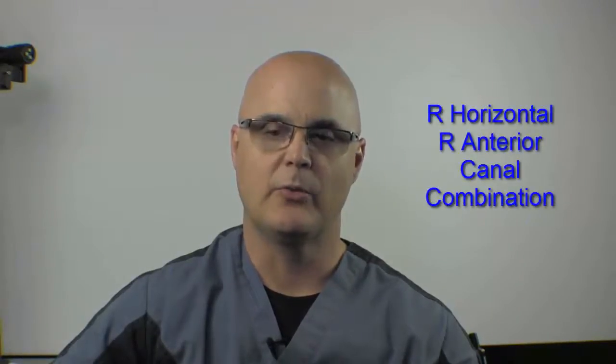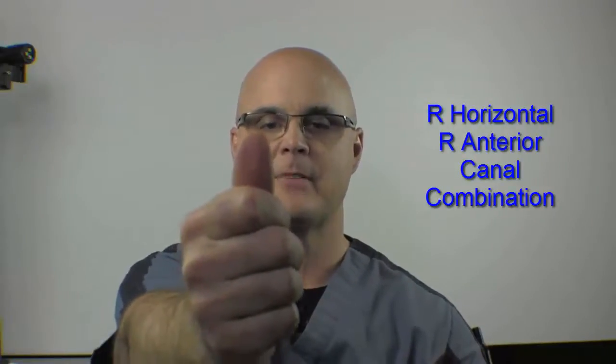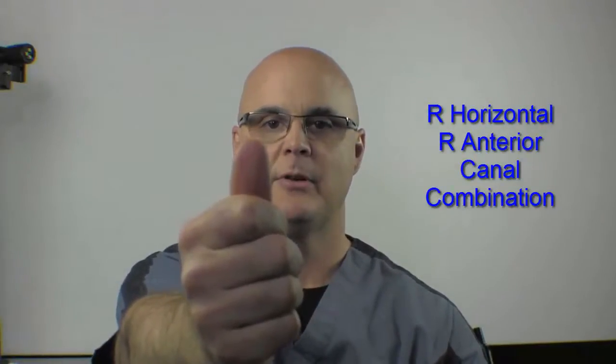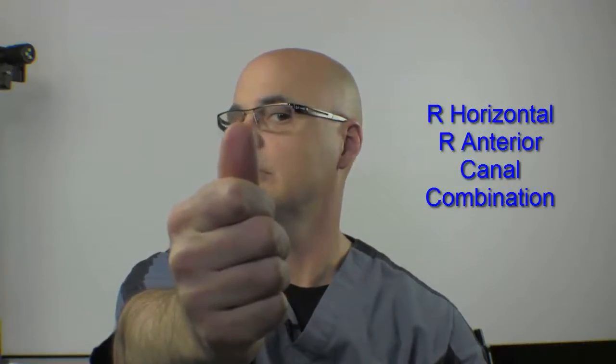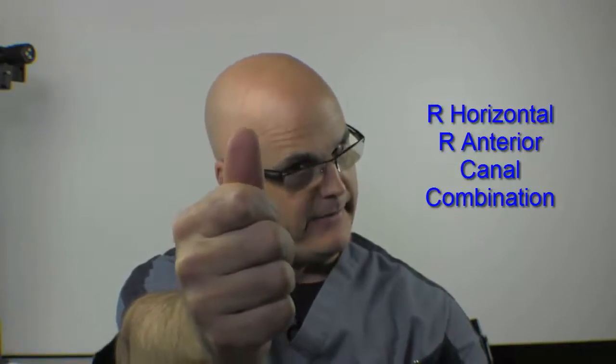We'll show you a couple of combinations. This first one combines the right horizontal canal and the right anterior canal. Thumb goes out in front, eyes fixed on the thumb. We'll go right horizontal, and slow back to neutral. Then right anterior, and slow back to neutral. That would be one combined repetition. So that's the dual combination: right horizontal and right anterior.